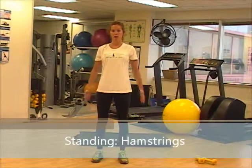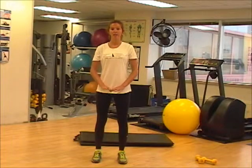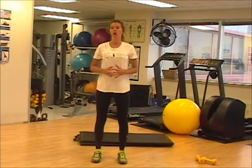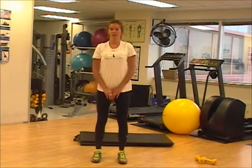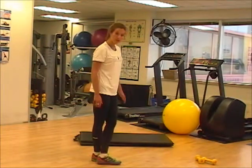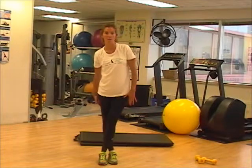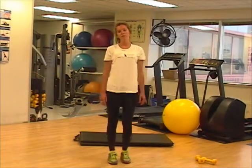Now we're going to do a standing stretch for our hamstrings. This one's very basic — two different ways you can do this. Feet shoulder width apart, going down as far as you can. If you need to bend your knees just slightly, that's okay — a key thing to remember is not to lock your knees tight. The second way is to isolate each hamstring separately by crossing one leg over and then going down. By crossing my left leg over and going down, I'm isolating my right hamstring. Hold these stretches for eight seconds.